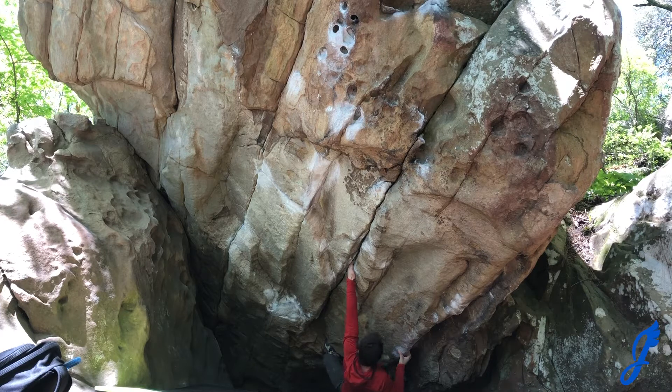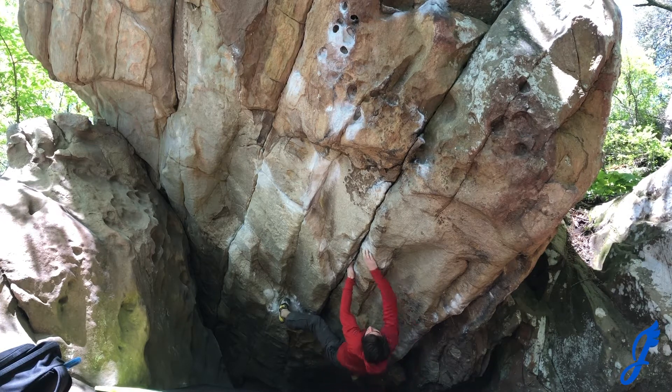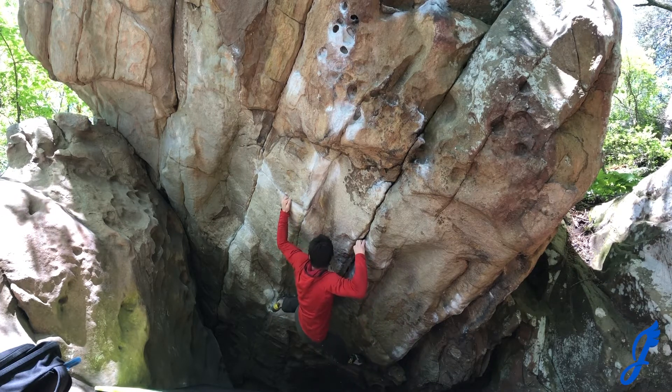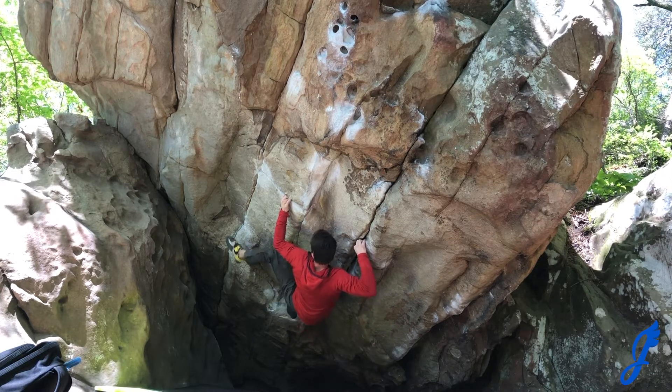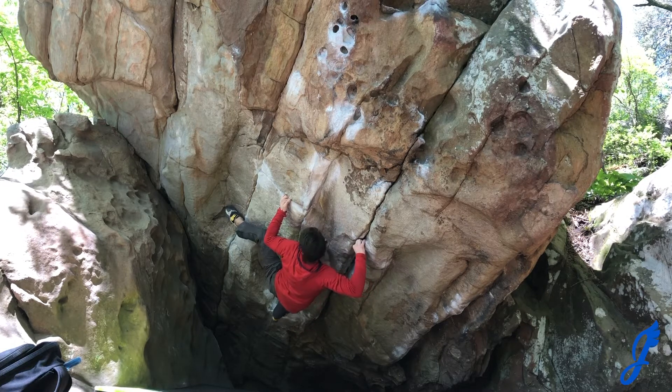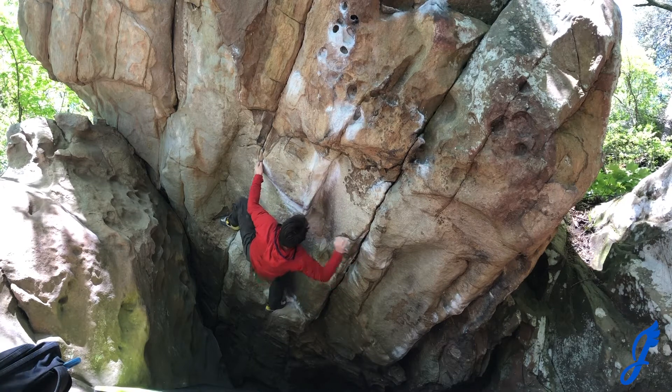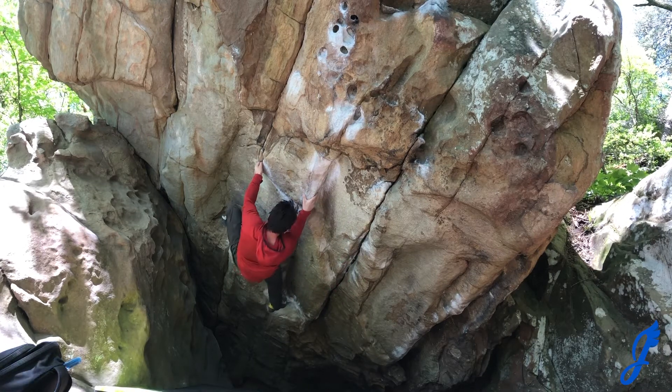Now you go up and hit a pretty slopey hole, and then gaston off right. And from here, this is pretty interesting — it's almost like your crack climb and you do like a finger jam. Then get a high heel and bump, and this actually turns into a super classic V4 Super Mario.